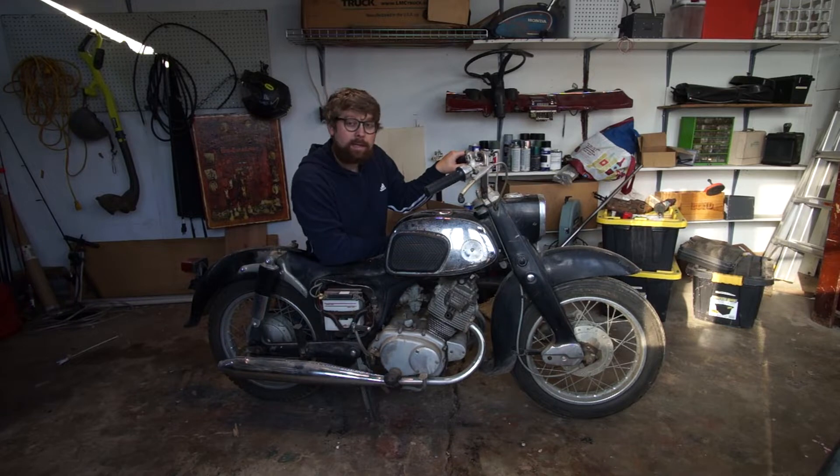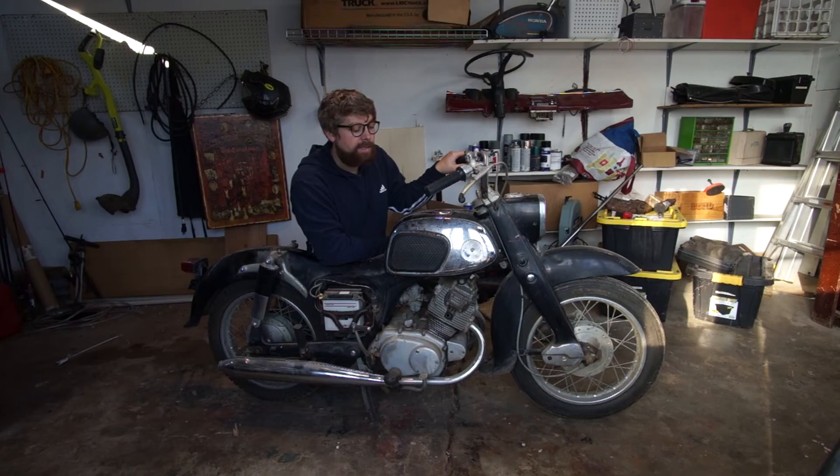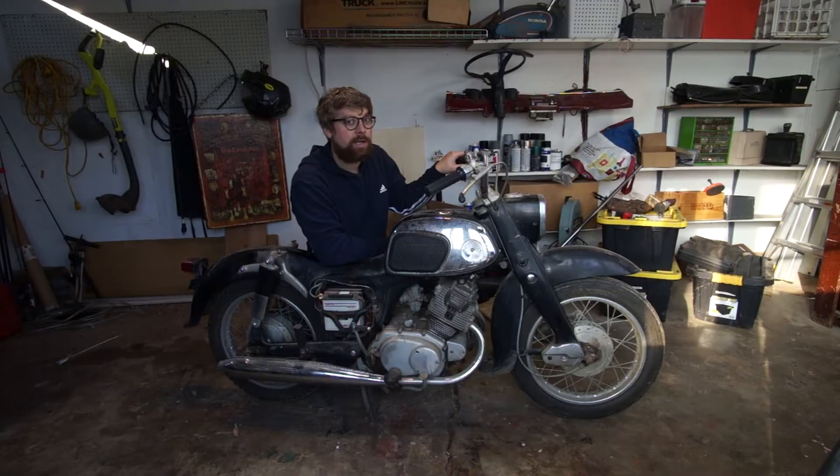This bike is also going to be for my wife to ride. She refuses to learn how to use a manual transmission, she hates the gas fumes and exhaust fumes, and every time she rides on the back of my CL200 she complains that she smells and her hair smells all day. I want her to be able to ride this while I ride mine so we can ride around together, and I think that would be badass.